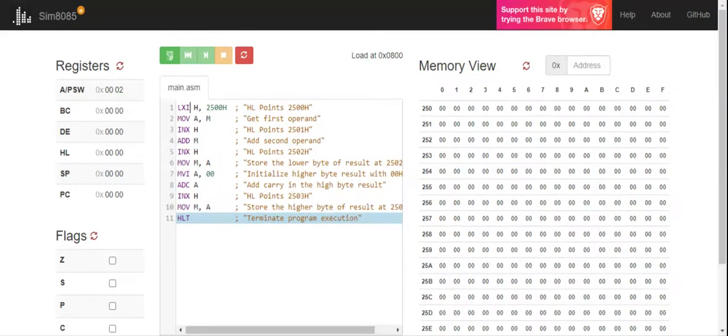Hello friends, my name is Jennifer Sampson and I'm going to be teaching you about the adding of two 8-bit numbers using 8085, not by using normal registers but by taking the values directly from the memory location.